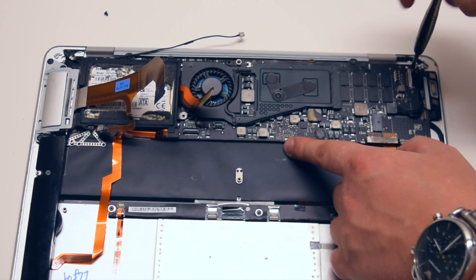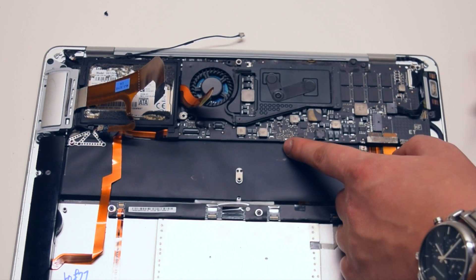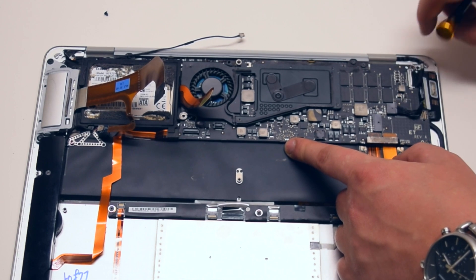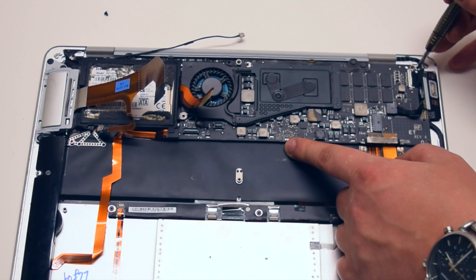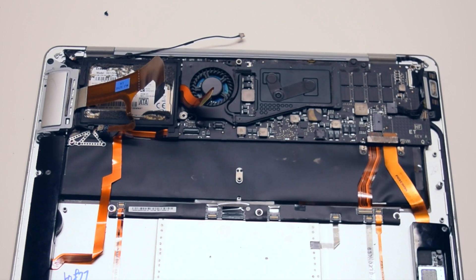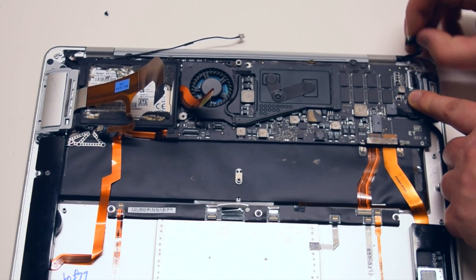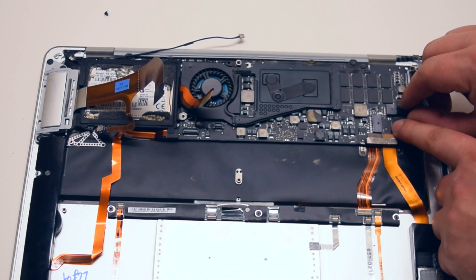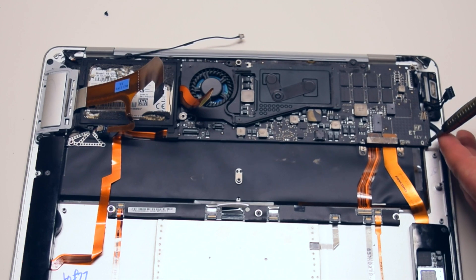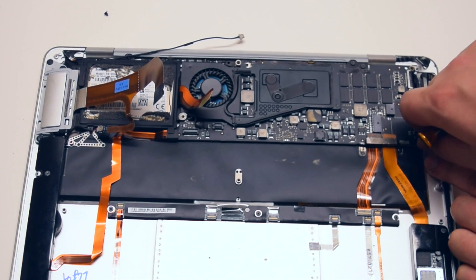Now remove the top right corner screw. We can go ahead and remove the LVDS cable now. It's attached to the case with one screw — go ahead and remove that. Gently pry your finger underneath it and gently pull it out. Gently pull out the DCN cable. Now remove the screw that secures the logic board on the bottom right.